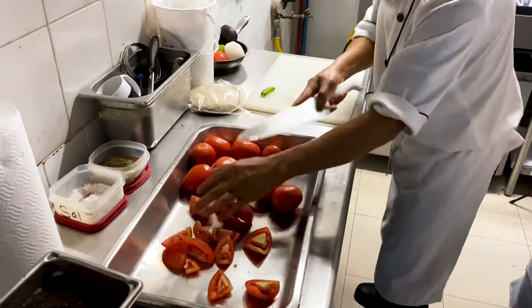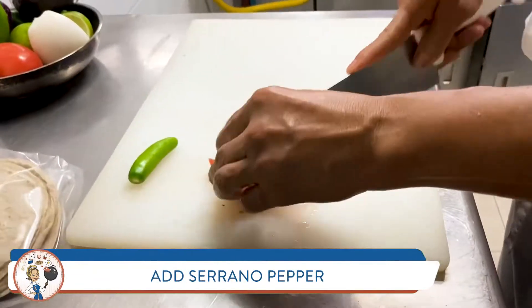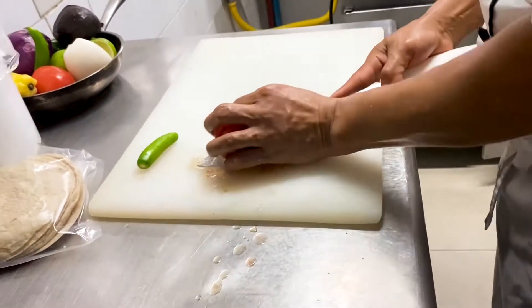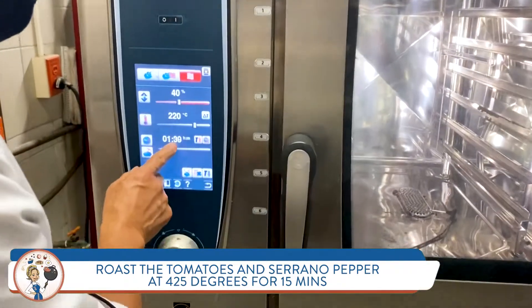Our first step is going to be to chop the tomatoes, add that serrano pepper, and roast in the oven for 15 minutes at 425 degrees.